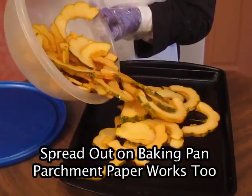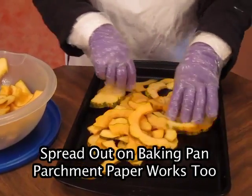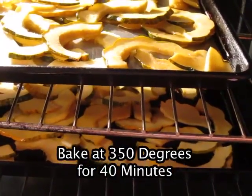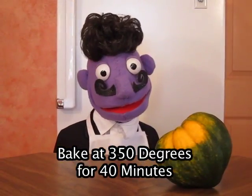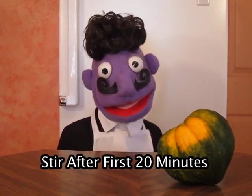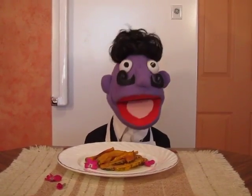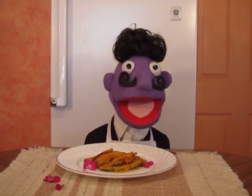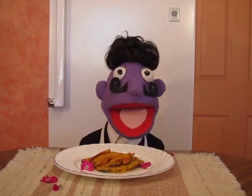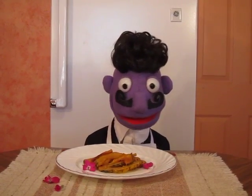It is fun! Then put the squash in a baking pan that has been sprayed with cooking spray. Bake in the oven at 350 degrees for about 40 minutes. Stir the squash at about 20 minutes. The squash is done cooking — mine took about 40 to 50 minutes. It depends upon how thick your slices are. The thinner ones will cook faster.